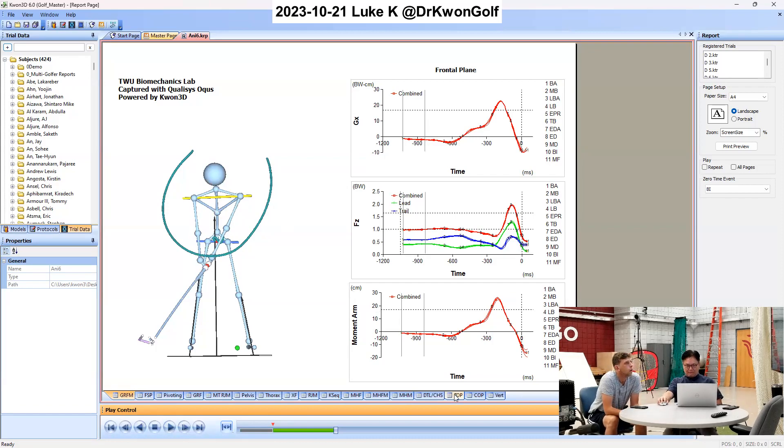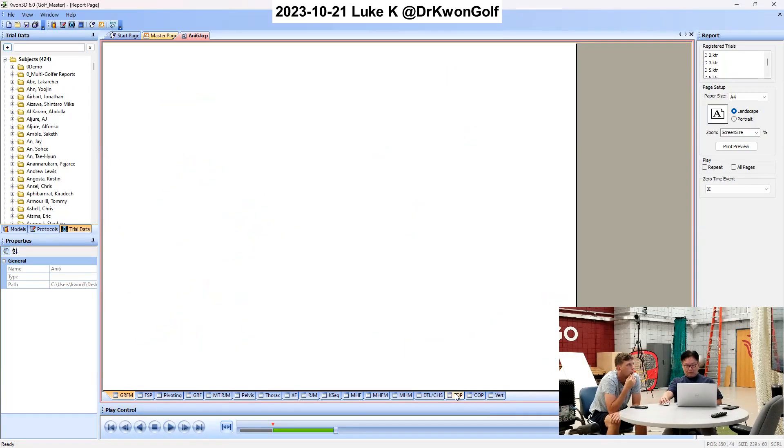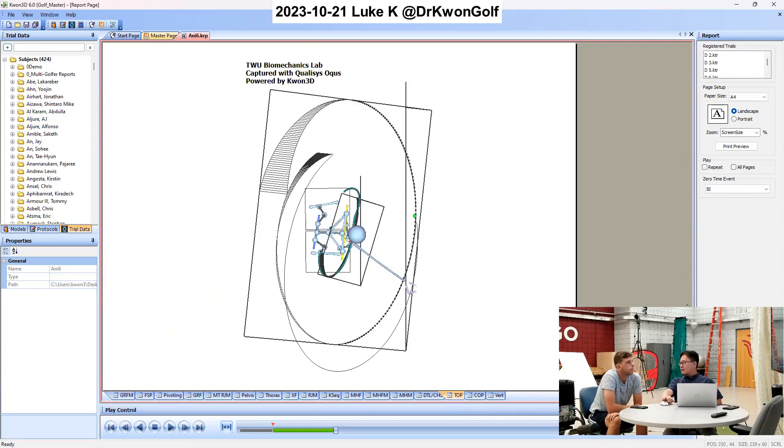So let's take a look at the top view here, just to show this point. Now this is the top view. Your swing plane — this large rectangle here is your swing plane. It is quite outward here.